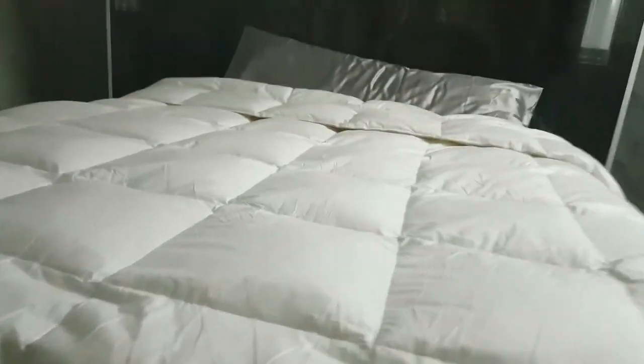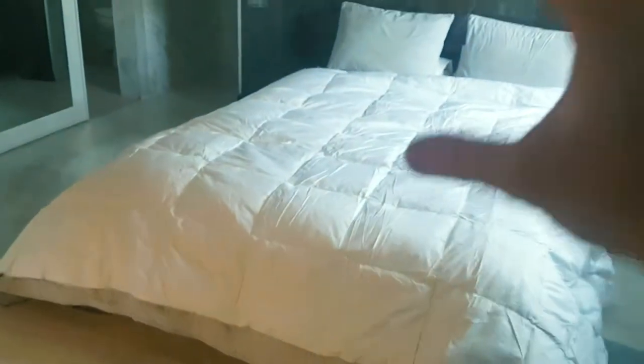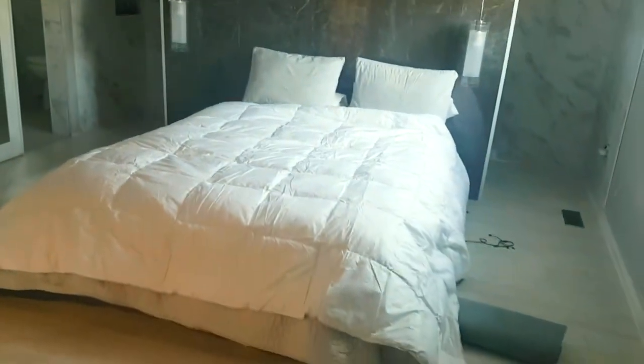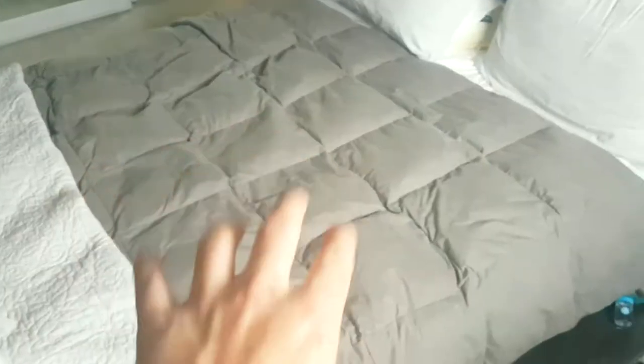You can see that the pockets have risen quite substantially. As I said, this is a queen-size bed, and this is a king-size duvet cover. It's got triple goose feathers inside than this one does, so you're gonna see the pockets really pop.